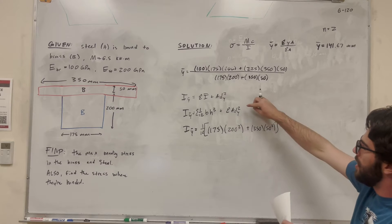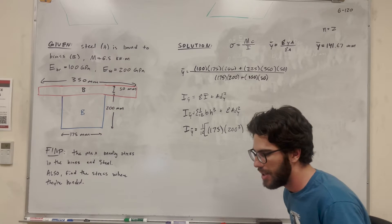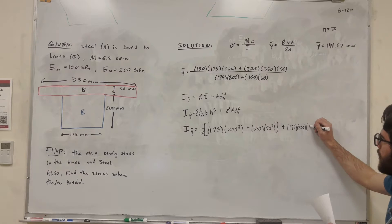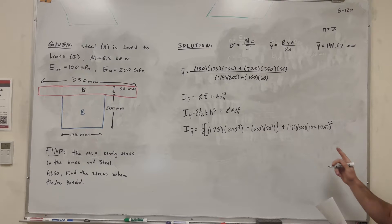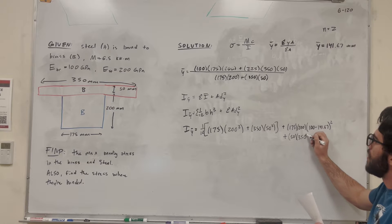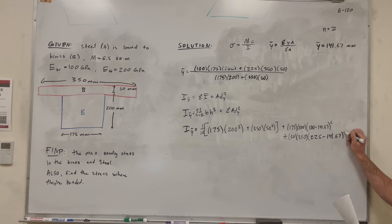For the blue shape, the area is 175 times 200, and the distance from its centroid to the whole shape's centroid is 100 minus 141.67 — squared, so the sign doesn't matter. For the red shape, the area is 50 times 350, and its centroid was 225, so we do 225 minus 141.67, squared.